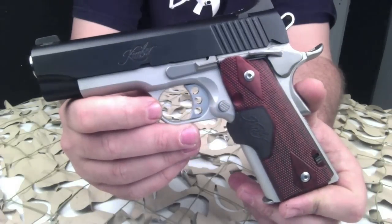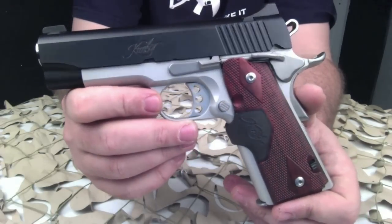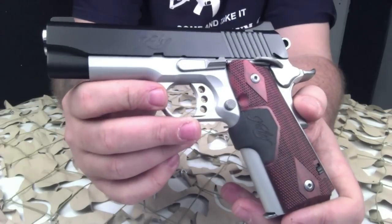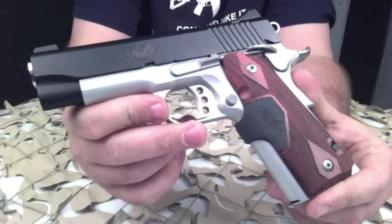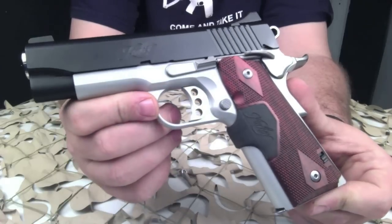The finish on the frame is a satin silver and the width of the frame is 1.28 inches. The slide is made of steel in a matte black finish. The overall height of this pistol to the barrel is 5.25 inches. The weight total with an empty magazine is 28 ounces. The length of this pistol is 7.7 inches.